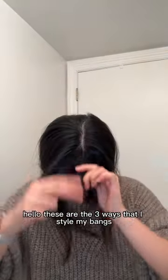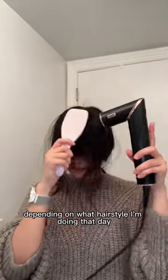Hello, these are the three ways that I style my bangs. I switch out the method depending on what hairstyle I'm doing that day.